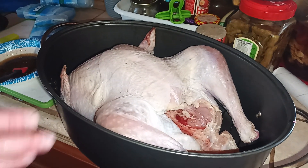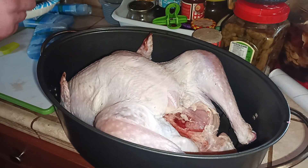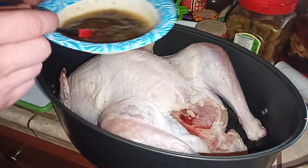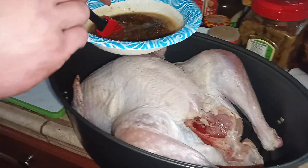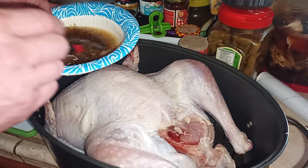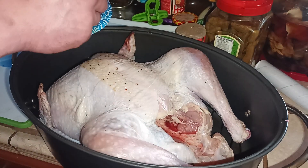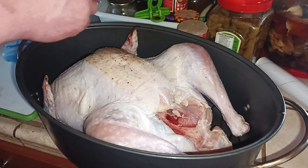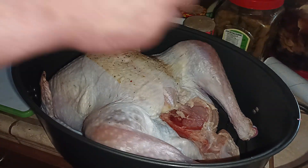We put the turkey in the roasting pan, and we're going to add this coating, which is butter, Italian seasoning, and some herbs. Of course some cracked pepper — it's always best to use cracked pepper. You always want to get the butter warm and nice and hot, because that's going to release the flavor.